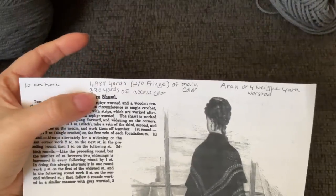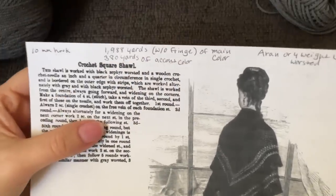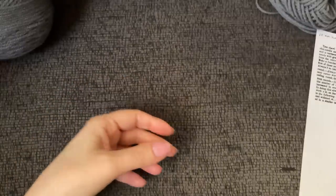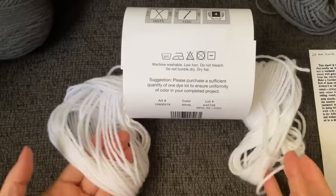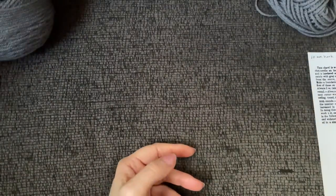You'll also need 380 yards of an accent color, and that's it. Here's what I have left over from my accent color — it used almost an entire skein for the accent color.